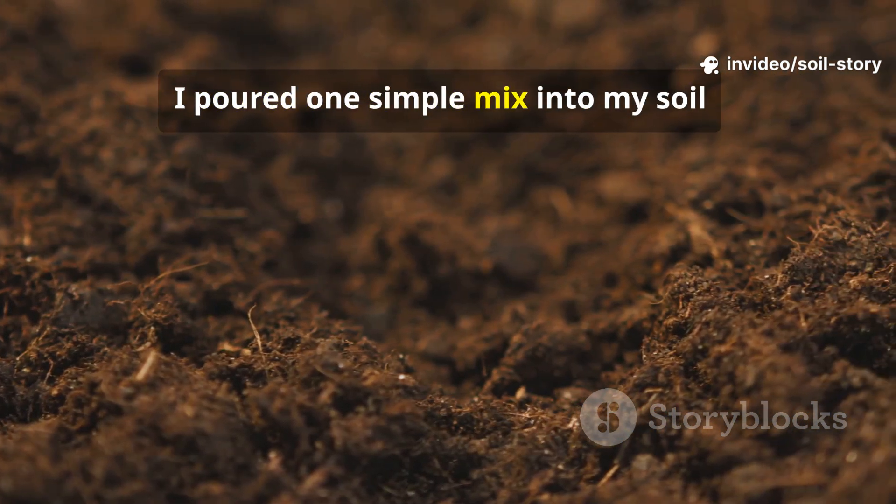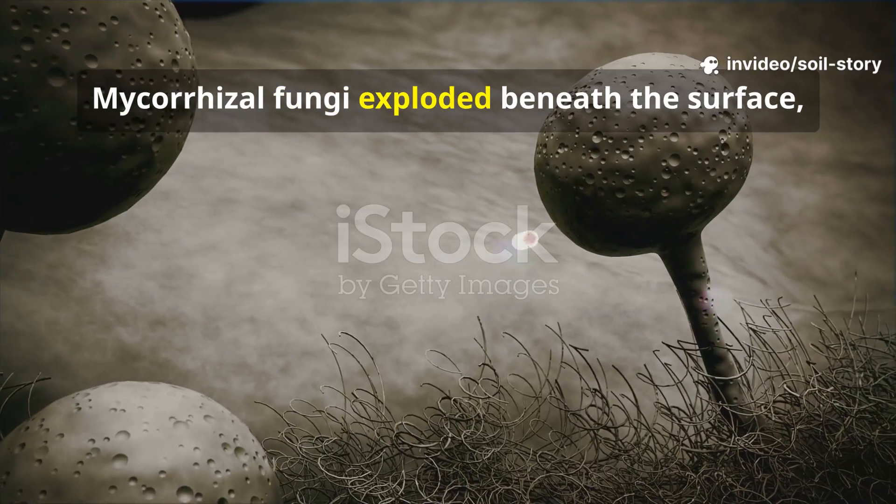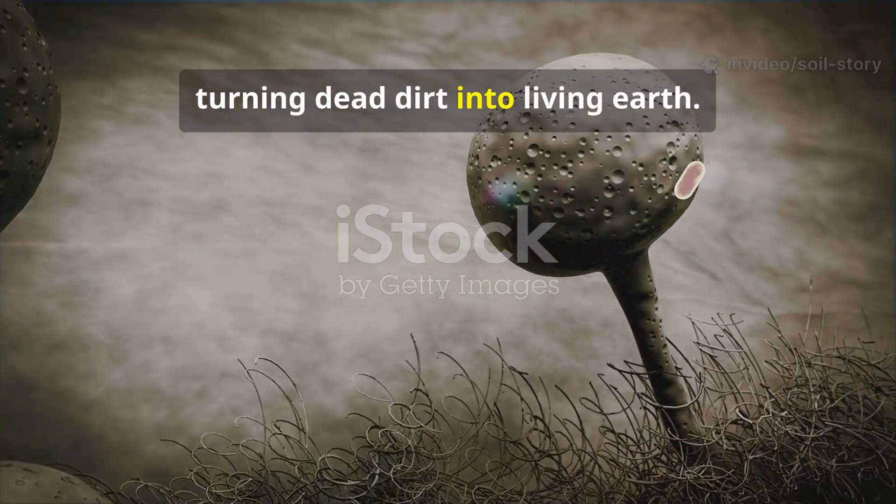A few weeks ago I poured one simple mix into my soil, and what happened next shocked me. Mycorrhizal fungi exploded beneath the surface, turning dead dirt into living earth.